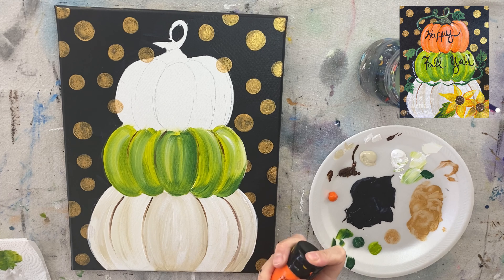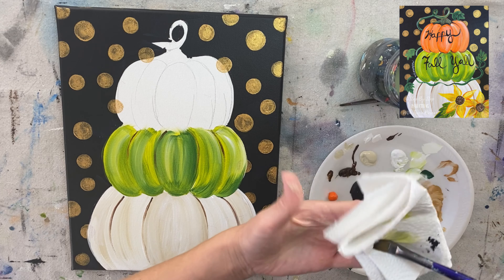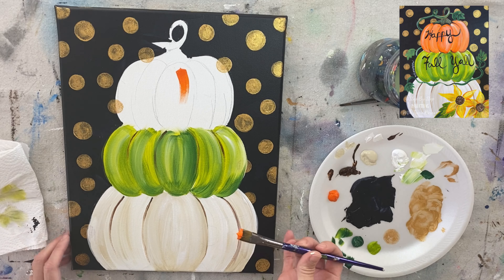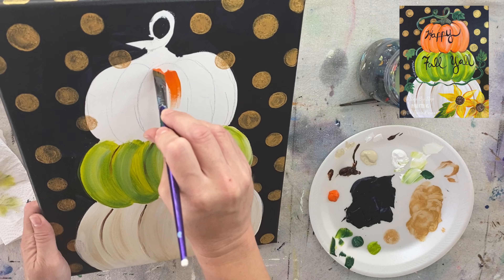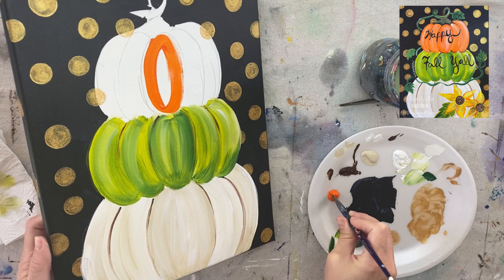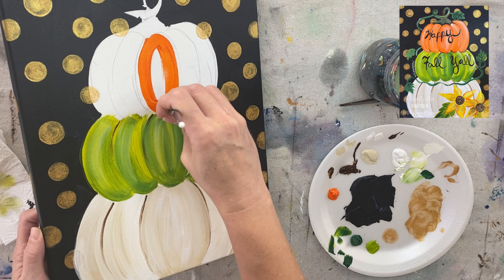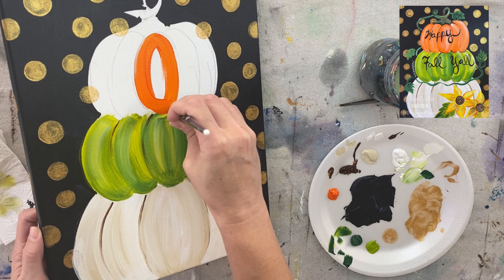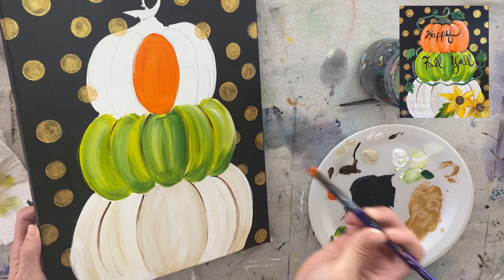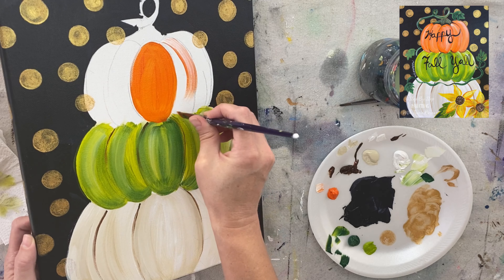I used cadmium orange hue here — these colors have such long names. Same technique, just a different order. I'm starting with the middle bump this time, though you can start with the far right bump if you want. This is just the orange — no blending yet. I'm just going to make sure I'm contouring my strokes, getting them to curve in the direction of the bump.